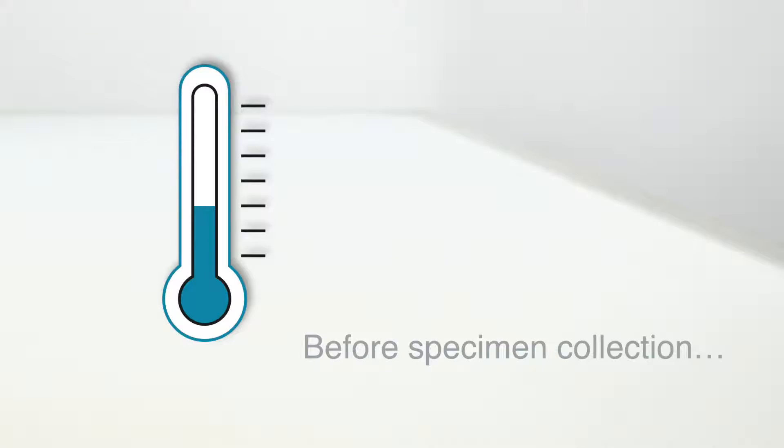To obtain the best results when sampling, carry out the swabbing and later the test itself as well, at a room temperature of at least 15 degrees Celsius. This ensures that the rapid test works properly and reliably.